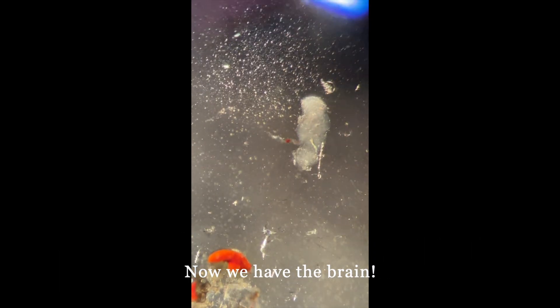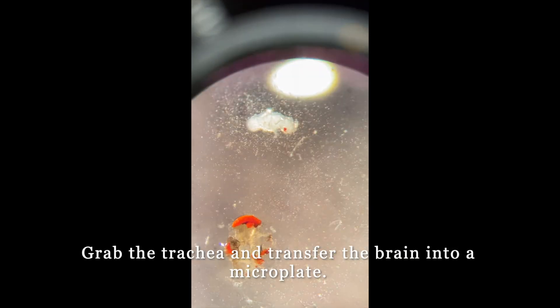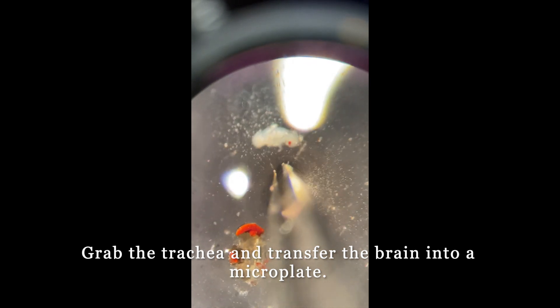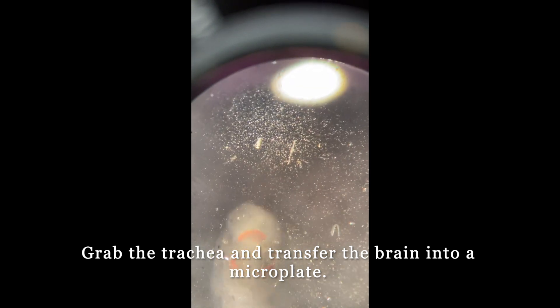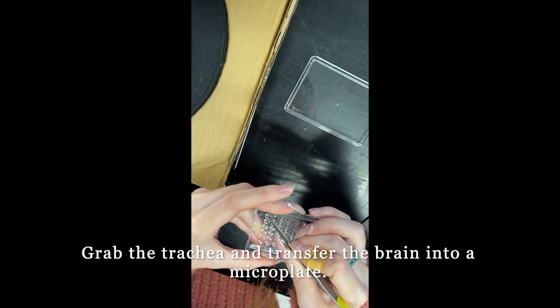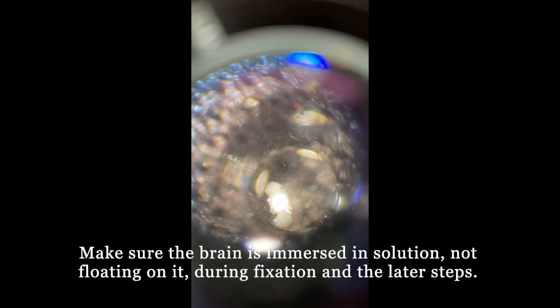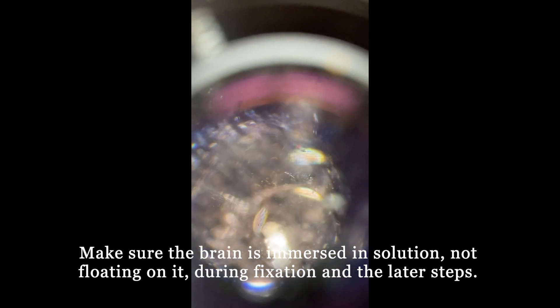Now that we have the brain, we are going to move it by grabbing the trachea and transfer it into a microplate. Put the brain into a well where we have already pipetted 7 µL of PFA solution. Make sure the brain is immersed in the solution, not floating on top of it.